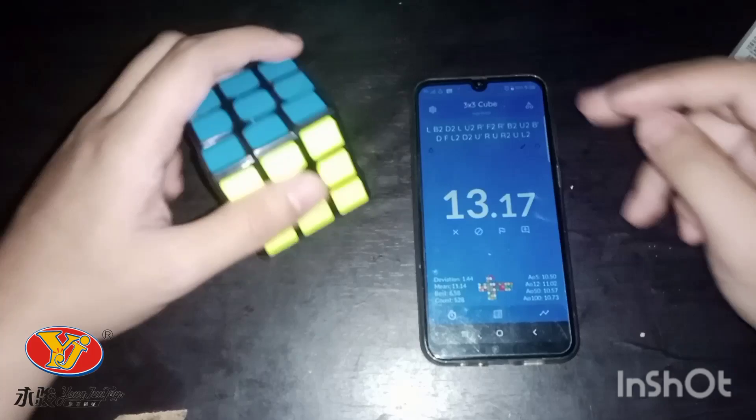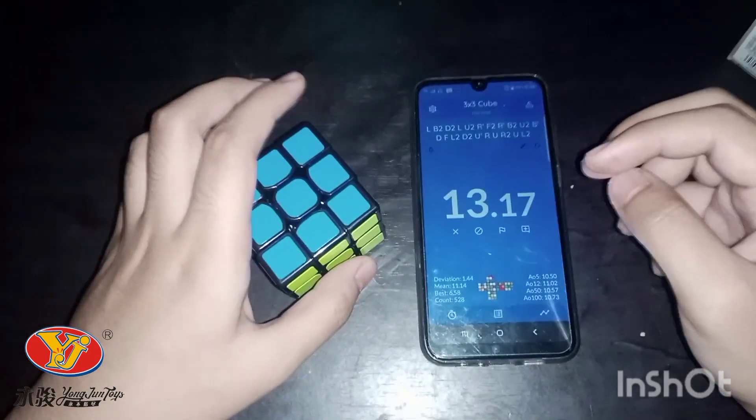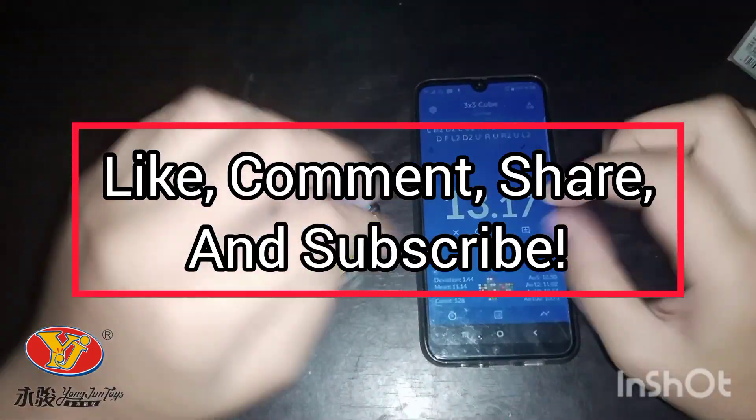I think that's pretty much it. Hope you guys enjoyed the video. Don't forget to like, comment, share and subscribe. Bye, peace.